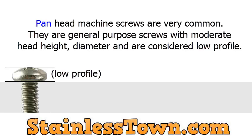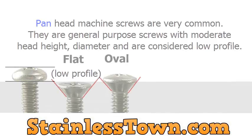Pan head machine screws are very common. They are general purpose screws with moderate head height and diameter and are considered low profile.